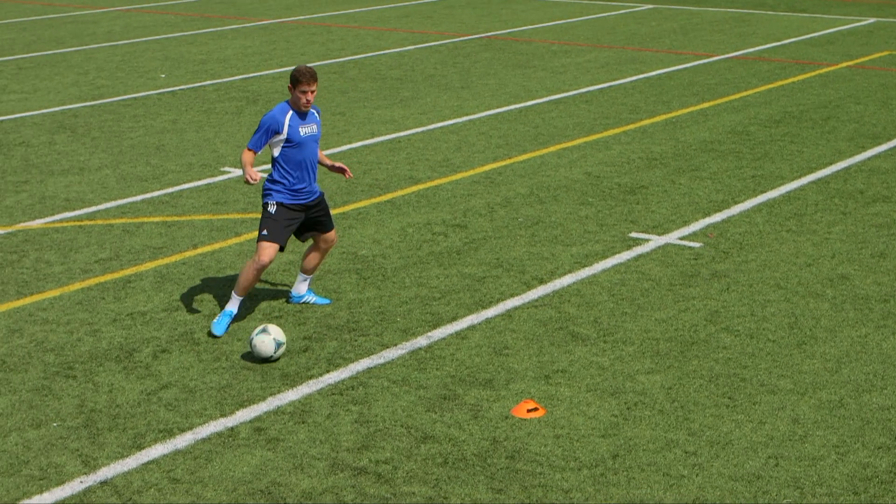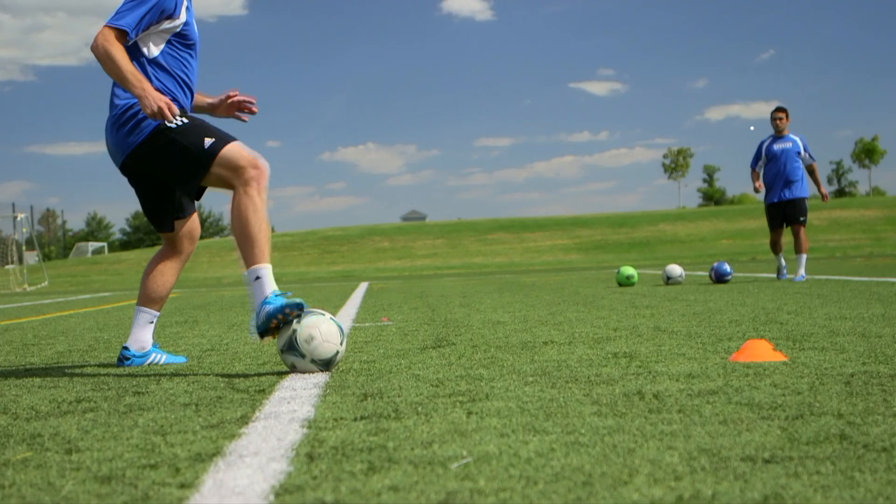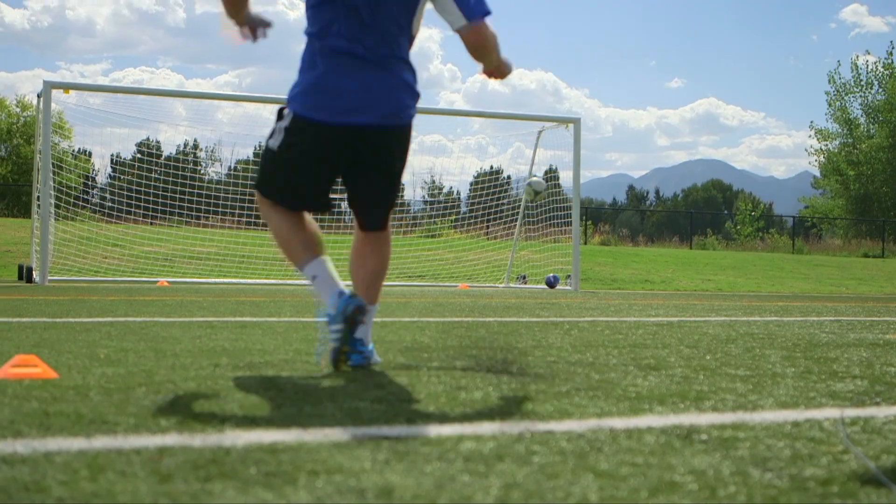Just as the working player opens up their body, the passing player will call out either near or far post, forcing the shooter to make a quick decision.